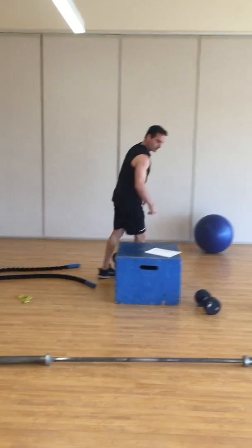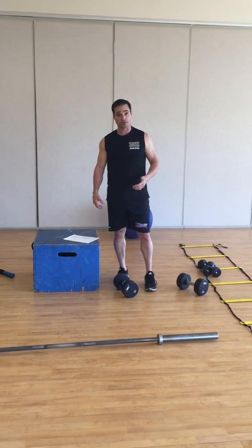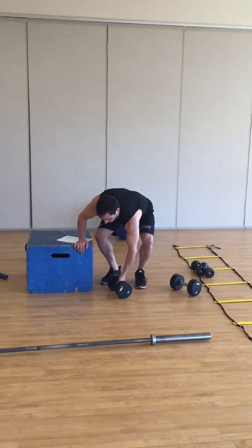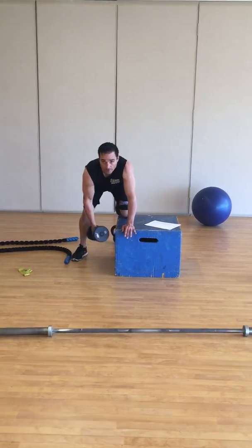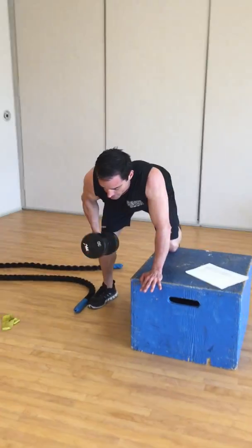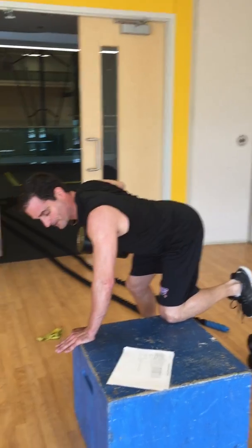Now you're going to go into the last part of strength training. Today's a pull day, and so everything is opposite of the push — we're trying to get that posterior chain working. Dumbbell rows: make sure your body is nice and aligned with your back. When you're doing this, drive up and feel a retraction in your back. Try not to get into any bad habits — that's your back row.